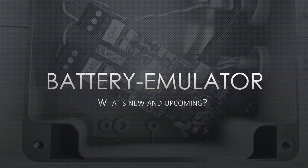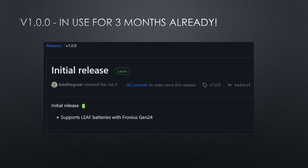Hi, I'm Dala and today I'm going to talk a bit about the battery emulator project and tell you about what's new and upcoming, because this project is growing fast and it's getting big. But before we dive into that, let's look at what is working. I tagged version 1.00, which has been in use for a bit over three months already — this was the initial version that supported leaf batteries with the Thronius Gen24.